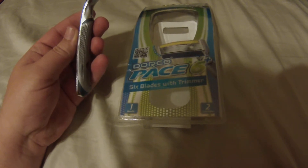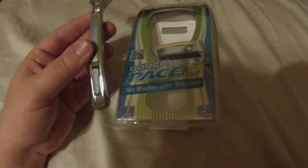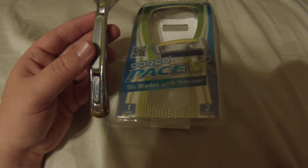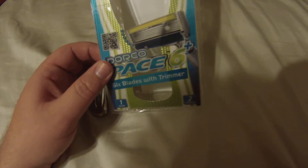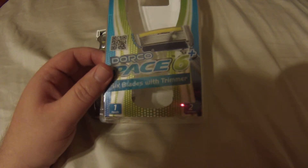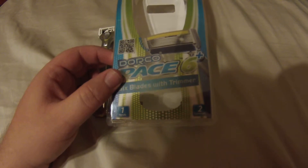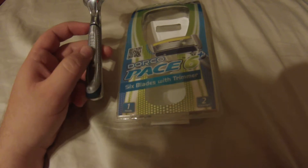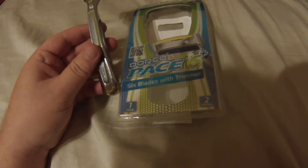I didn't want to sign up for a subscription just to try out a razor. I bought the handle, which comes with two cartridges, and a pack of four blades shipped to my door for under $20 — about $19 and change. For price comparison, a pack of four blades at Walmart is $17, so I got six blades for roughly $19.50 shipped to my door.